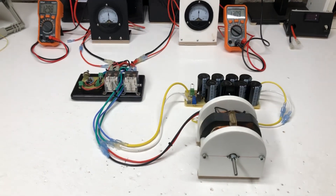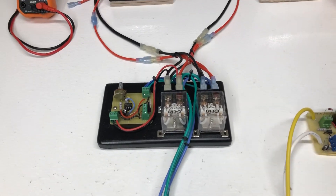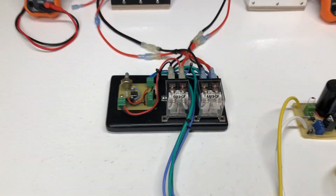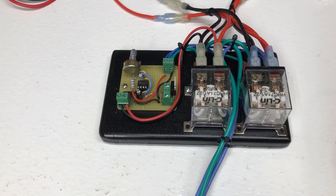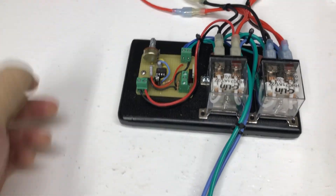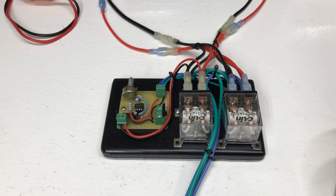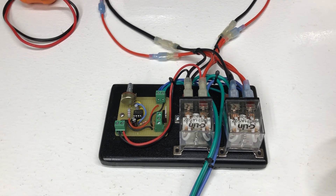Hey guys, welcome to my video. Tonight's video is about this little device right here — this is my little battery swapper. It has two relays with a simple circuit. Right now it's set up at about 14 seconds, but it could be turned up to hours or days. Just two 230-amp relays, simple circuit.